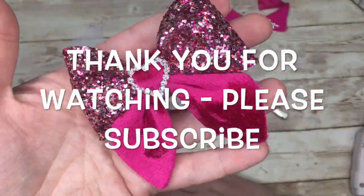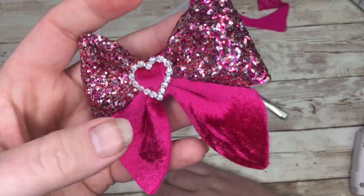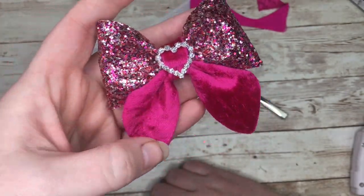And that is the Party Pinch Bow! I'm going to show you the grey — it's really pretty. Thank you for watching.